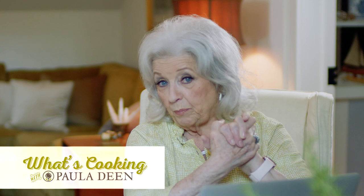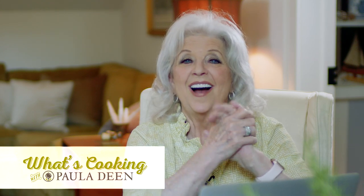Hey, y'all. Welcome to What's Cookin' with Paula Deen today. It's a day that I'm going to take some questions and answers.